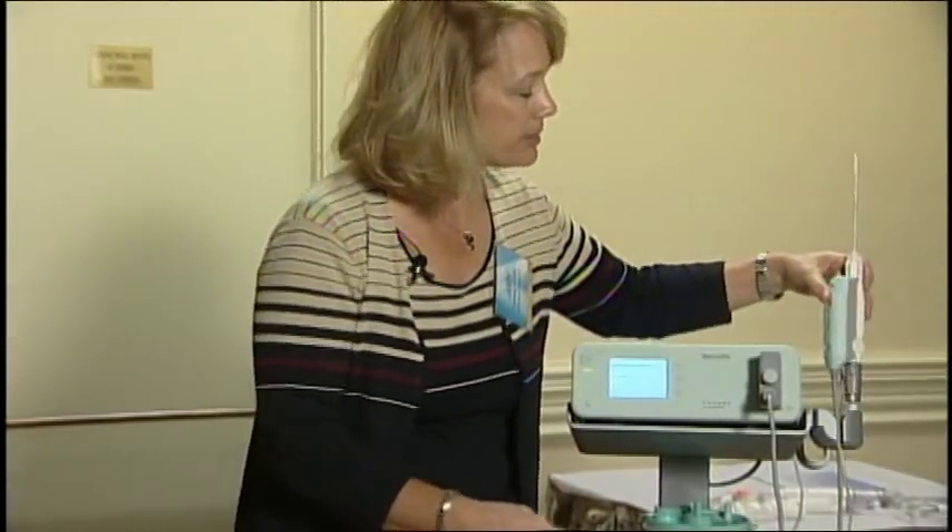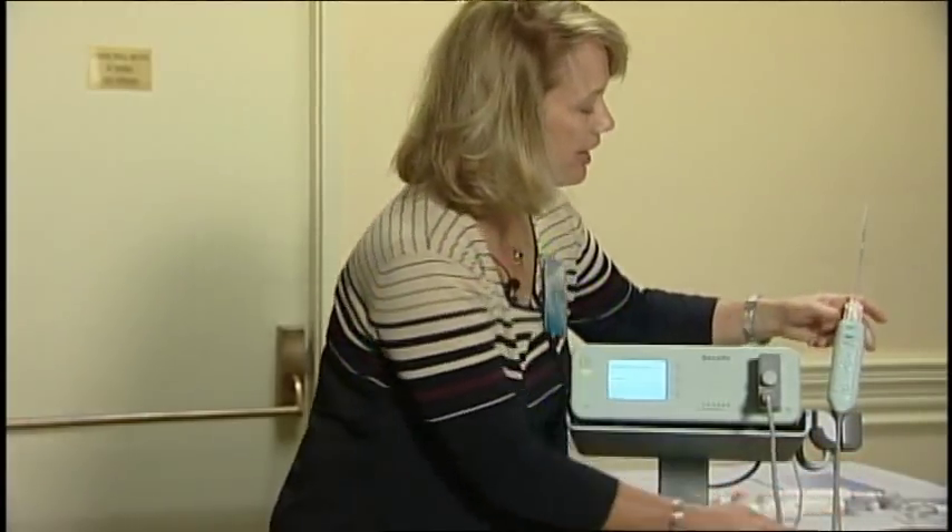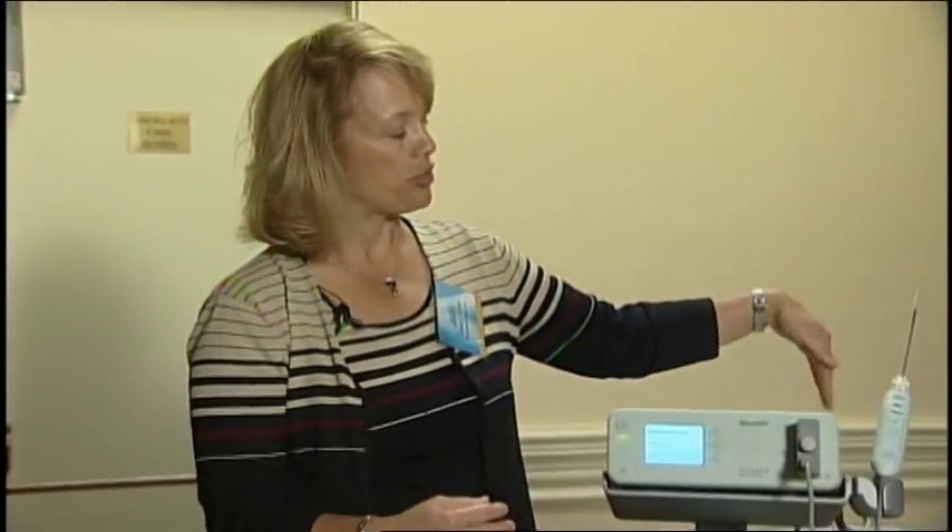I do drape this with a sterile towel so that the patient isn't looking at the equipment through the procedure.